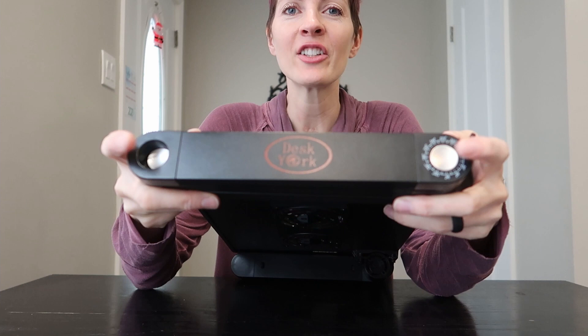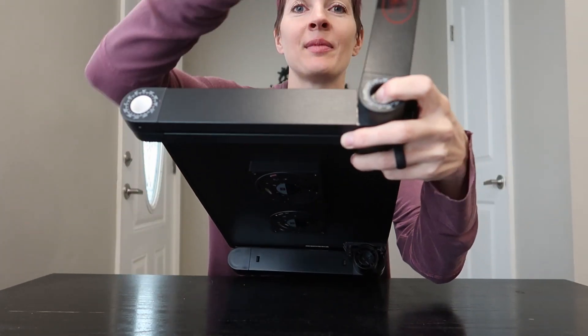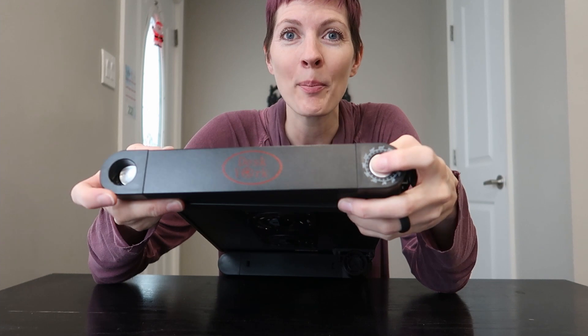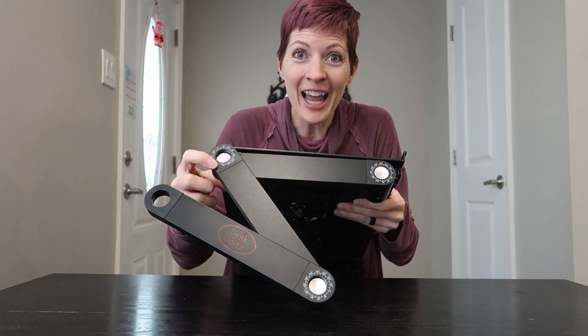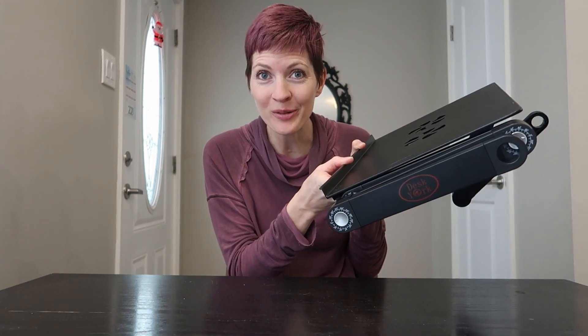Let's give it a try — each leg is fully adjustable. You just push the button and it rotates 360 degrees. There are one, two, three parts to the leg, and then you're going to adjust both sides so you can get the exact structure you need.